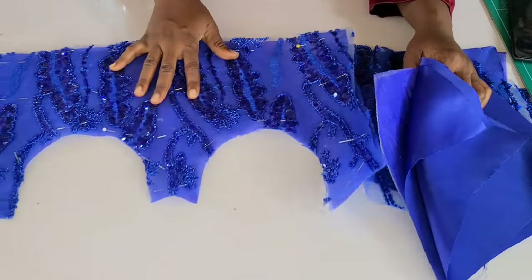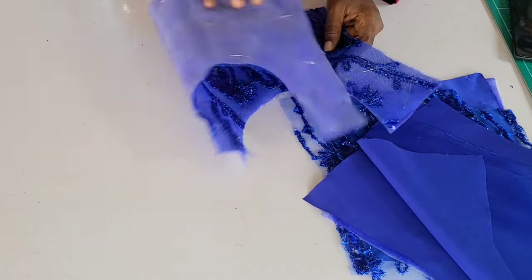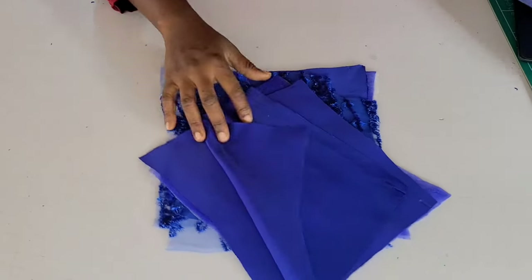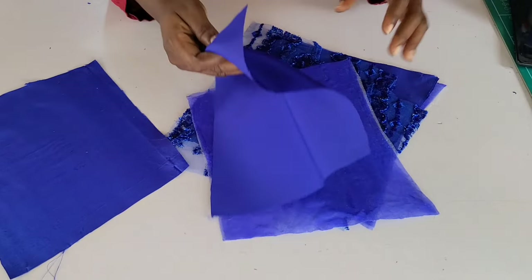Just like the front, do the same thing for the back. I went ahead and cut my lace — you'll see that in the cutting tutorial. The next thing is to sew our bias. We're going to be creating boning channels, but for the back the bias channels will not be created on the right side — they'll be created on the wrong side.